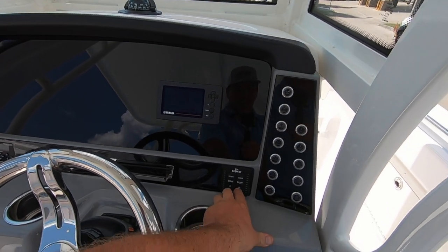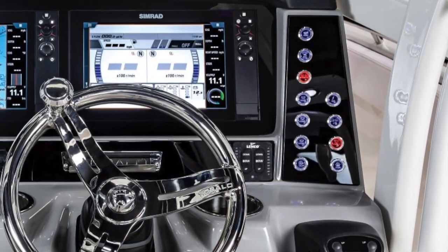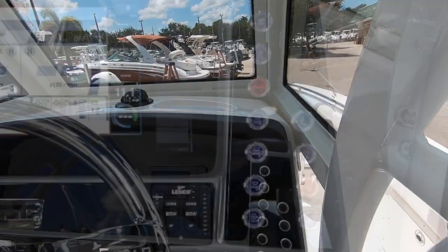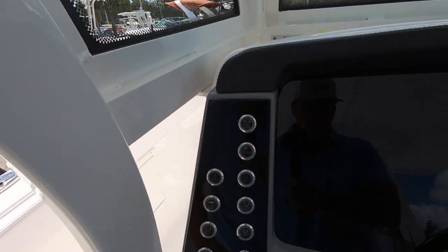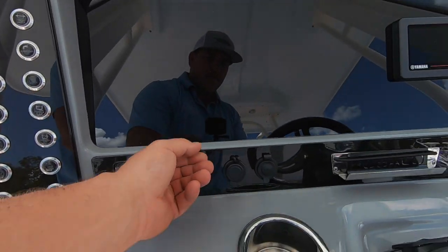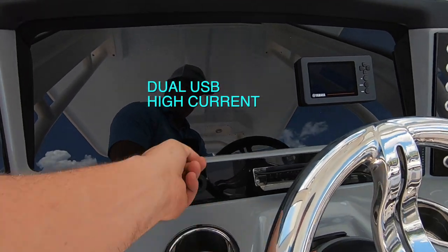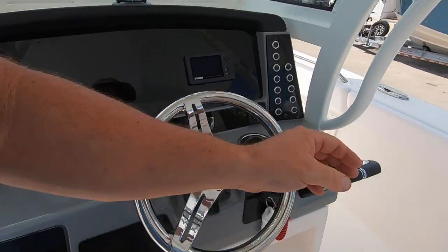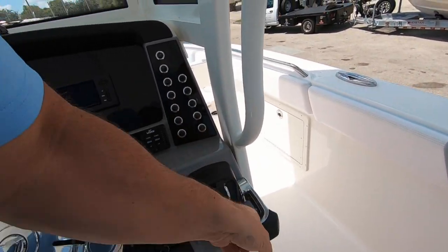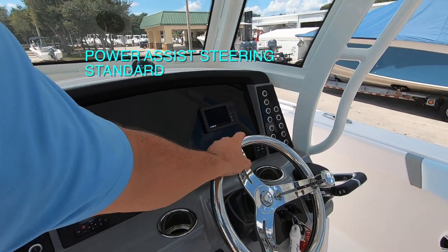Lenco trim tabs with indicators. Push button switches that light up — blue when active and red when on, depending on the function. Clarion stereo system with USB — those light up too — and a 12-volt cigarette lighter adapter charger. Little glove box. Drive-by-wire steering, and you can probably get power assist steering as an option. Place for your feet if you're standing at the helm, or lean against it with the bolsters up.